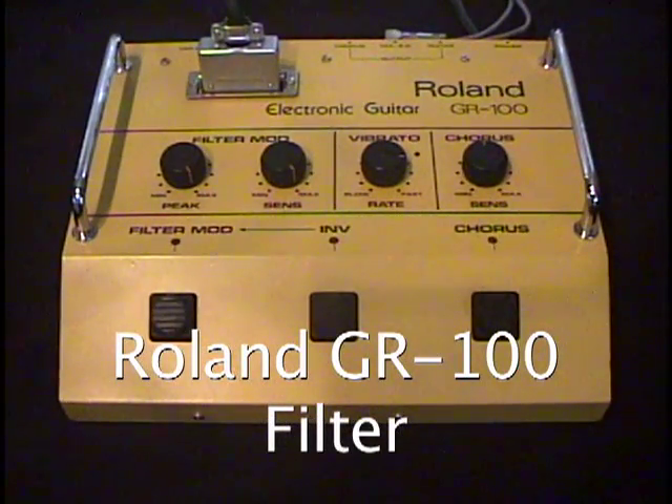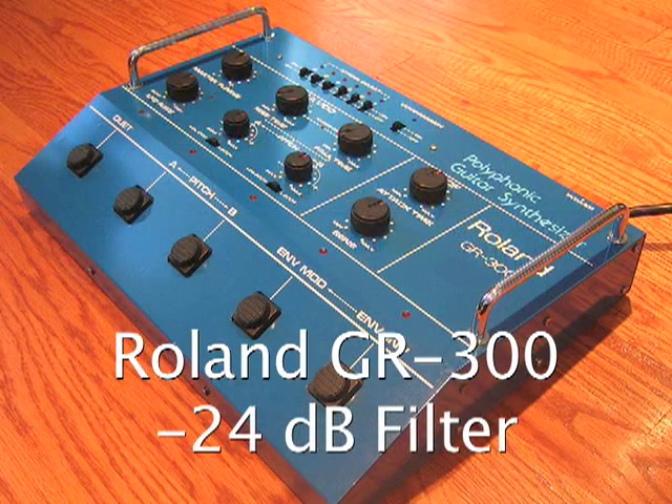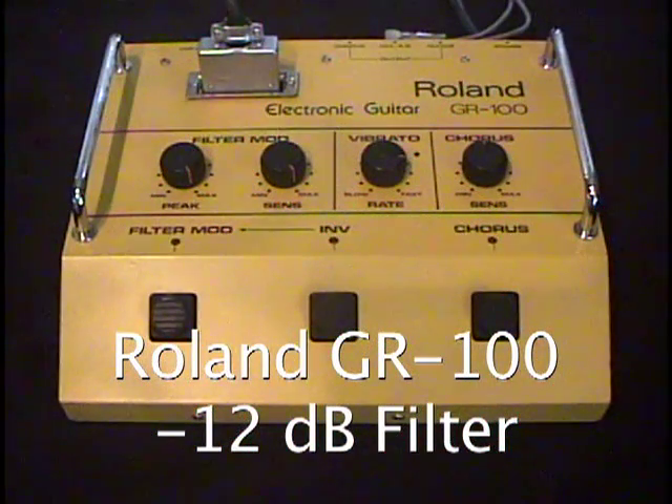The filter design on the GR100 is quite a bit different from the GR300. The GR300 had a 12 dB per octave low-pass filter, so you get that real big dramatic filter sweep sound. The GR100 is a little bit more subtle because it's a 12 dB per octave filter. I'll play a little bit and move the filter control knob on the guitar.